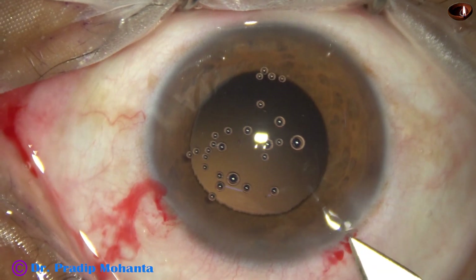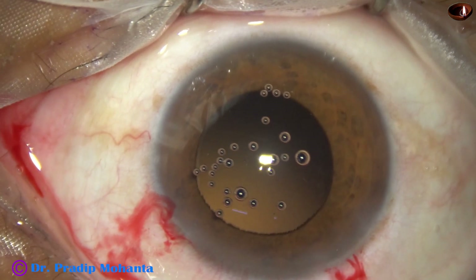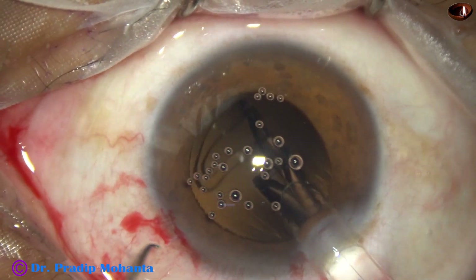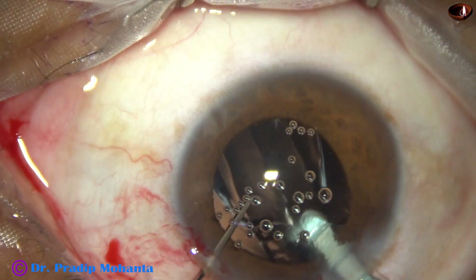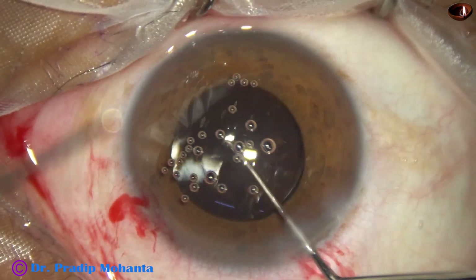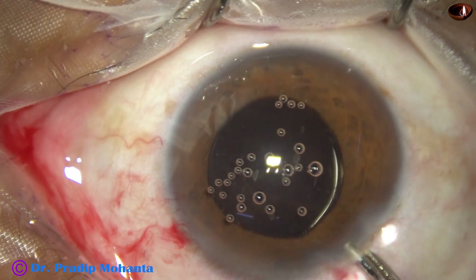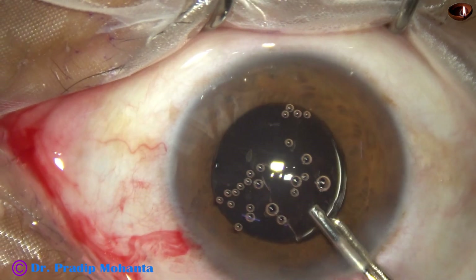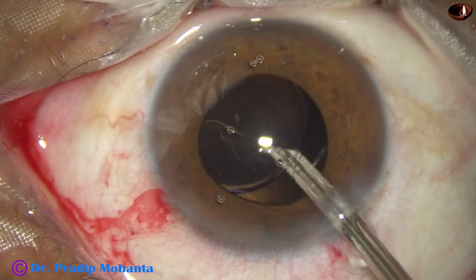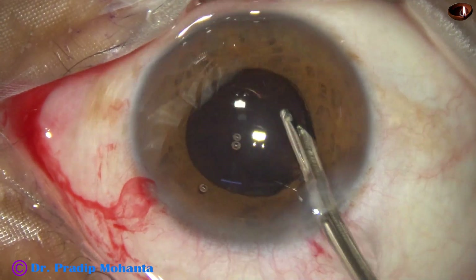So I fill the bag and the anterior chamber with visco and implant the intraocular lens in the capsular bag, leaving about 0.1 to 0.2 millimetres. The lens is rotated and the haptics are placed at the 2 o'clock and 8 o'clock meridian. Now I use the Simcoe to irrigate and remove the visco — that is 2% HPMC — and I go behind the intraocular lens and irrigate the capsular bag.